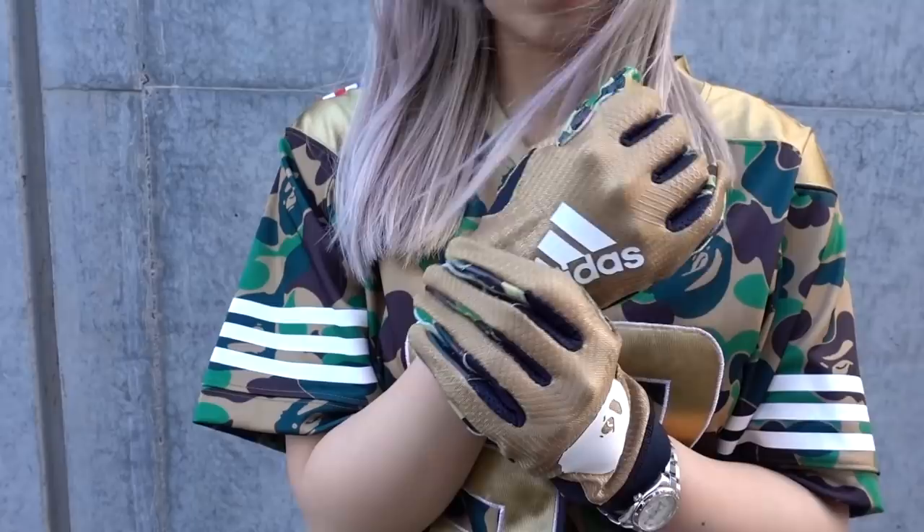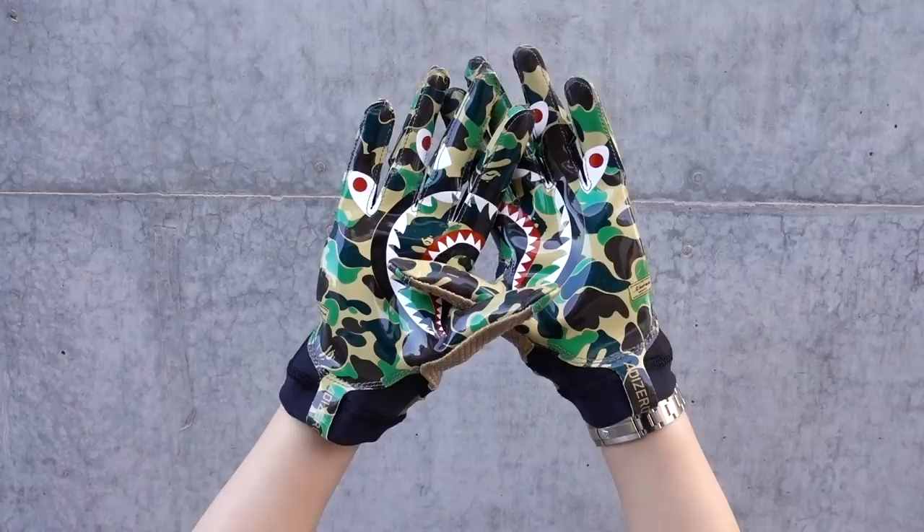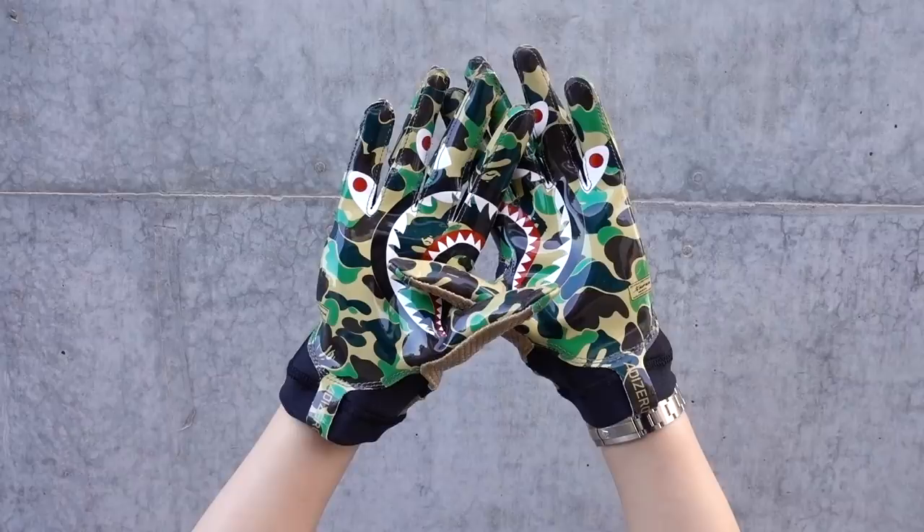They also came out with a pair of gloves. I know nothing about American football or Super Bowl, but I think they're really cool — I would personally buy these just to display them. On one surface it's a rubberized grip, and on the reverse side you can see the Bape logo as well as the Adidas logo. When you put your hands together, you can see the Bape shark print as well. These retail for $100 Australian dollars and I have them in size small to medium.